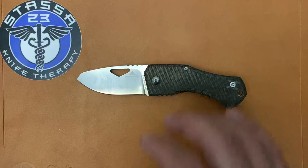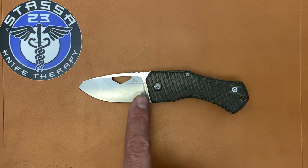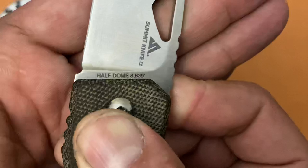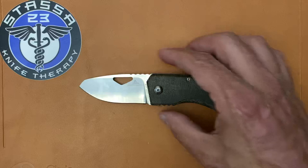Let's get some quick dimensions out of the way. This is a pretty small knife — it was designed as a backpacking knife. The name Half Dome refers to a granite dome in Yosemite National Park, and they have the coordinates — longitude and latitude — of Half Dome right there on the blade. Pretty cool little detail. And there's the Fox Knives logo right there as well.